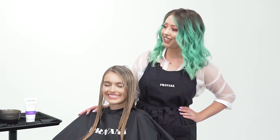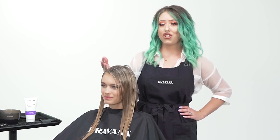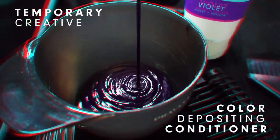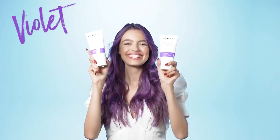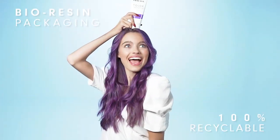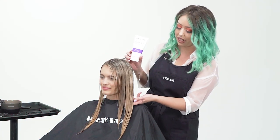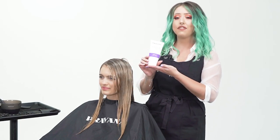I'm here with my lovely model Hannah and she has a fun event this weekend. She wants to change up her color a little bit but doesn't want anything too permanent, so we decided to use the new color enhancer in violet. This is going to be a really beautiful color that's going to help enhance her skin tone and her beautiful light eyes, and it's going to play really well with the highlight and lowlight she has going on. As it fades out, it's going to leave more of a cool-tone blonde underneath.